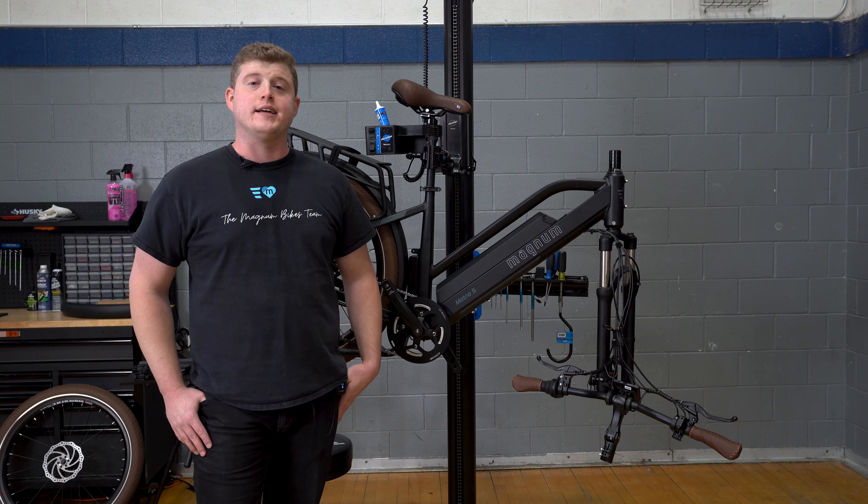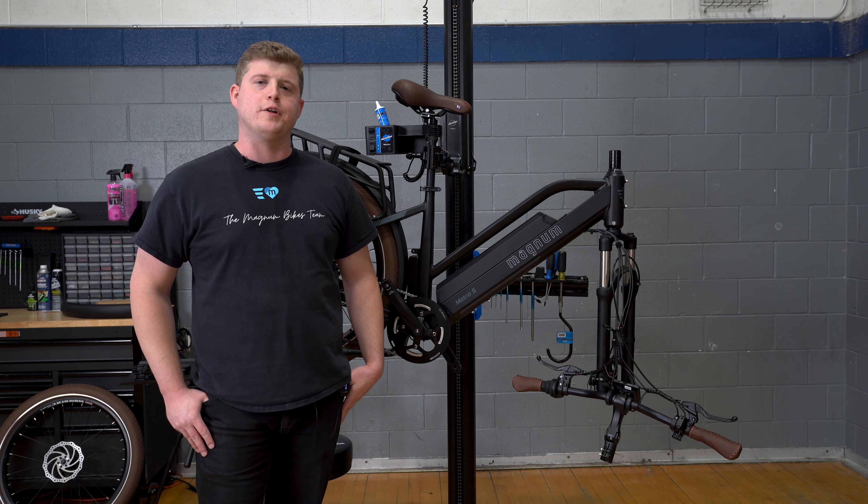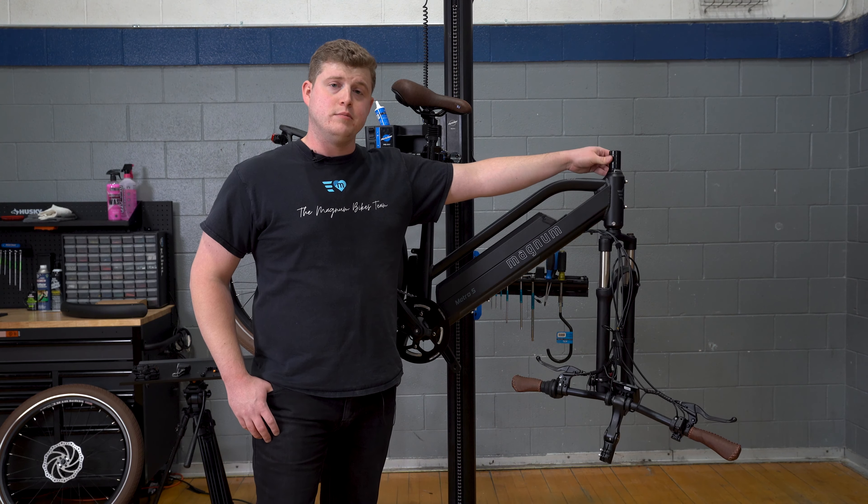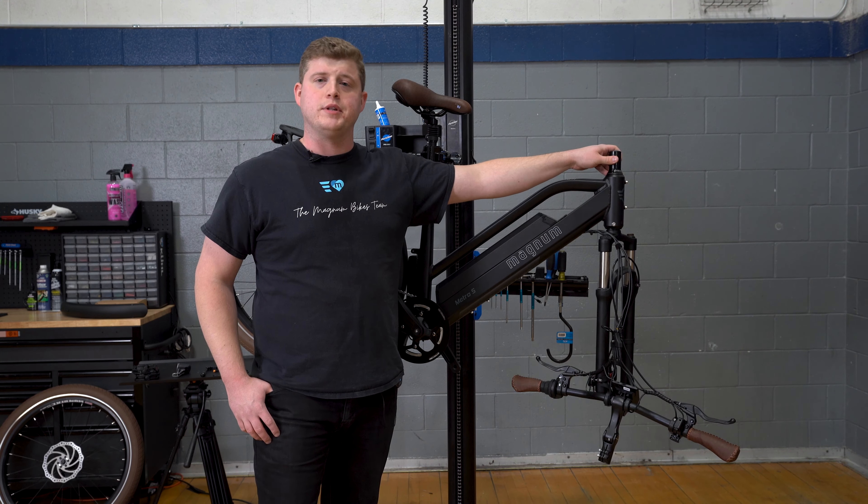Hi everyone, Zach with Magnum Bikes here, back again today to go over the build procedure on the all new Magnum Metro S. The first thing we're going to go over is the spacer configuration on your steer tube that will aid in the stem and handlebar assembly installation.